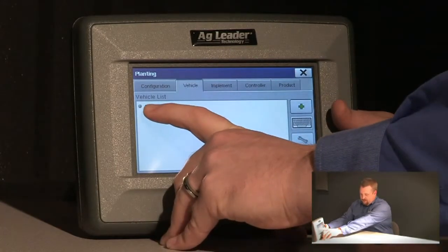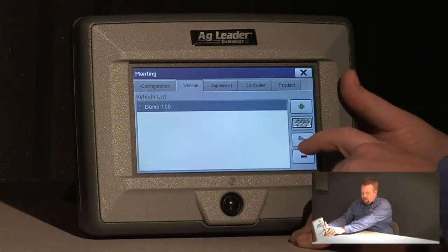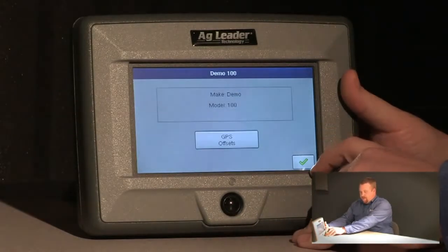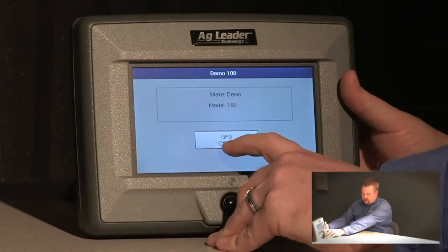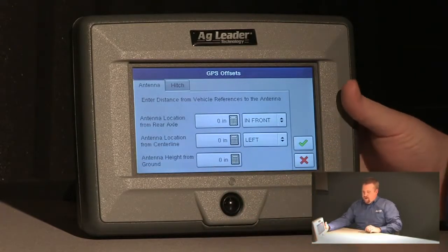Now I want to select my vehicle from my vehicle list, so I'm going to highlight demo 100 and then push the wrench icon. From here, we can push our GPS offsets button, and here we have our GPS offsets.